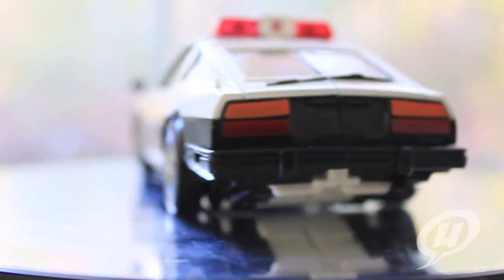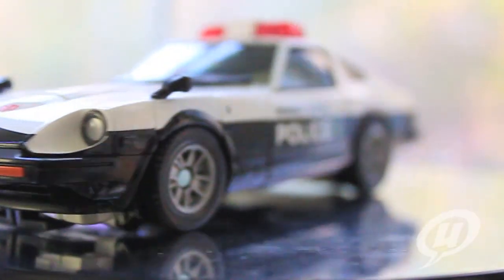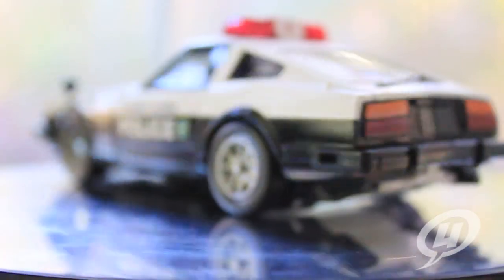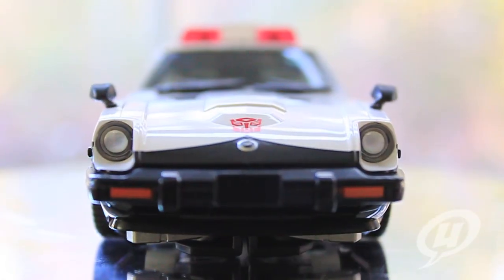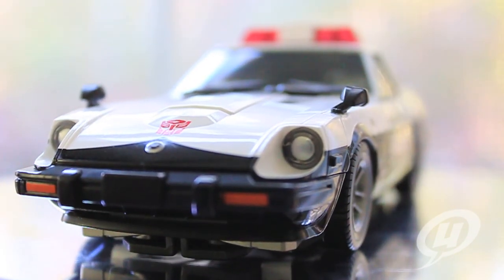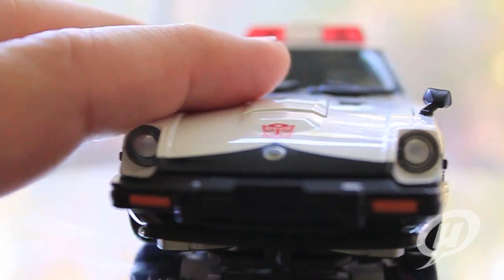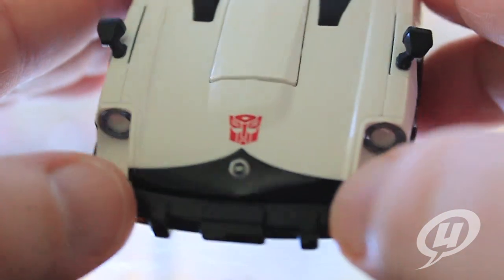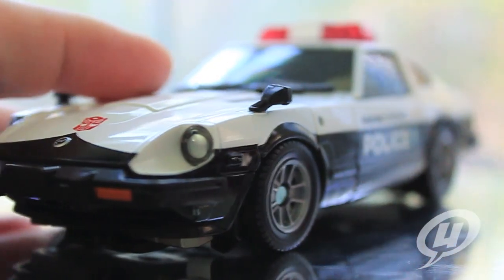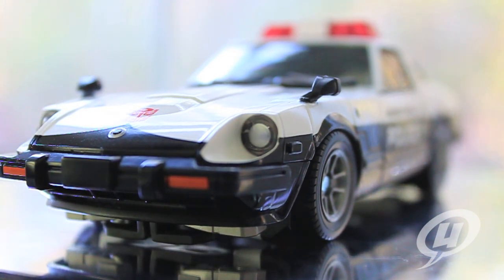Nice lights on the front, a very clean Nissan logo right there, as well as the Autobot logo. You can see that very clean, very crisp Autobot logo right there in the front. All around, a super nice car model. I really, really dig this car — you're going to hear me say that a lot over the course of this review. So let's get this guy transformed into his robot form and take a closer look at that masterpiece of a figure.